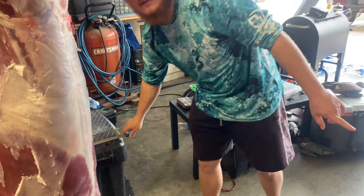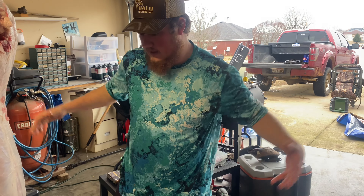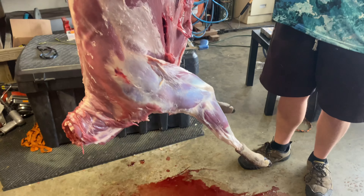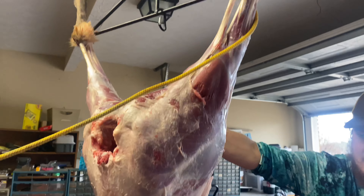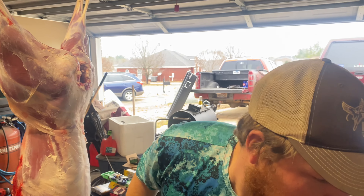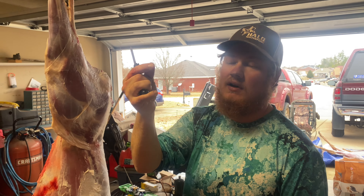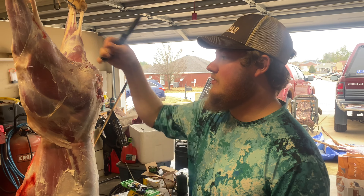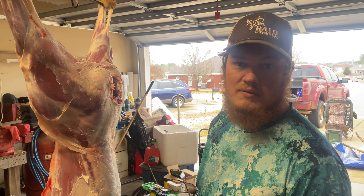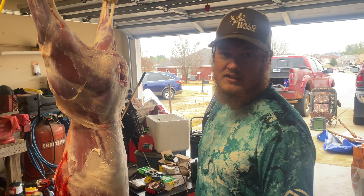We're going to keep that head to the side because I might grab the jaw from it and try to age it, cause she did seem really, really old. But that's essentially how you skin a deer — nothing too complicated about it. The hardest thing about it is keeping all the hair off of the actual deer itself, which I fail at every time. I hope y'all can actually learn something from this today and get out there and skin it yourself. I appreciate y'all for watching and I'll catch you guys on the next one.